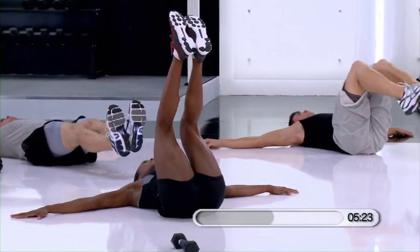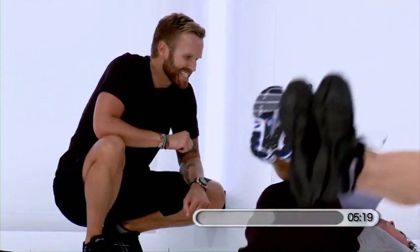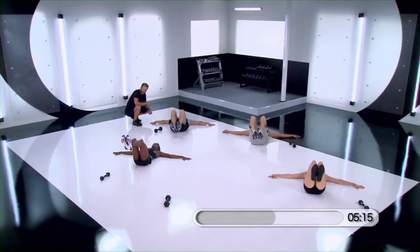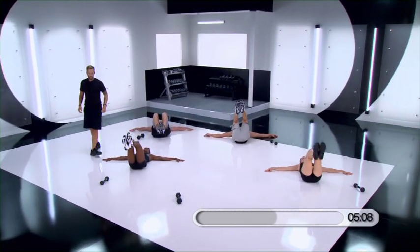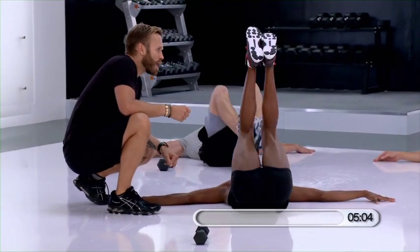That's it. Let's go. Eight, push, seven — get those abs engaged. Six. Five. Four. Three. Two. And one.